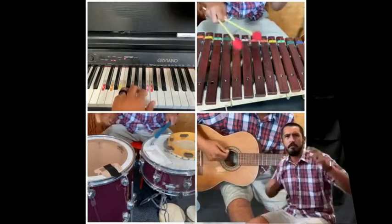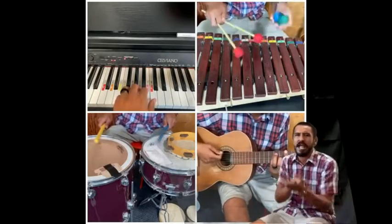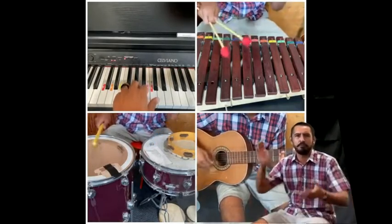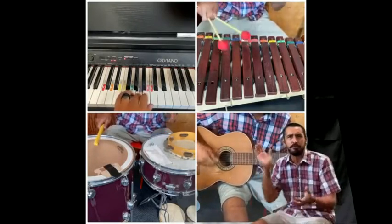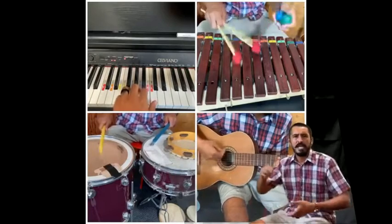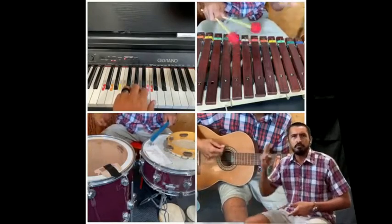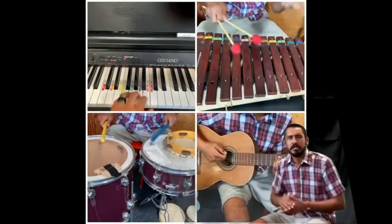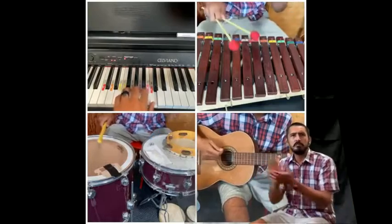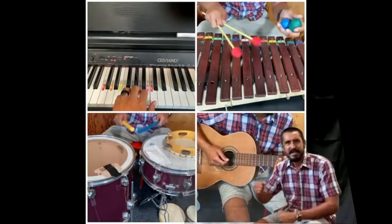Exercise makes your body feel good, it keeps it working just like it should. It's time to get out, put the controller down — staying healthy means moving around. We make healthy choices! That's right, we make healthy choices. Two more times: we make healthy choices. One more: we make healthy choices. Nice job — give yourselves a round of applause!